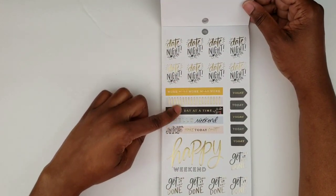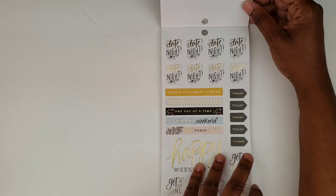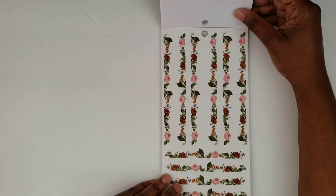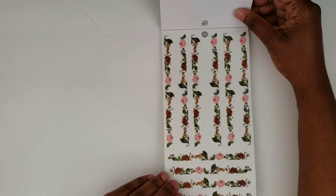Some date night stickers, some 'today's' — some foiled, some not foiled — 'get it done,' 'happy weekend,' 'work work work work.' And then here we have some washi strips, which are very pretty. Several of those.